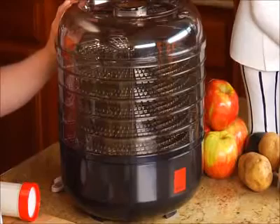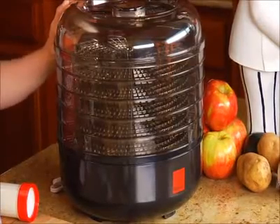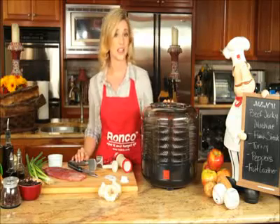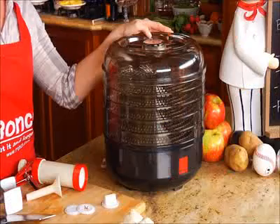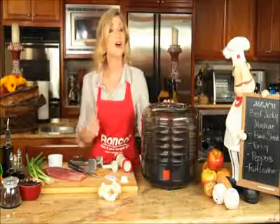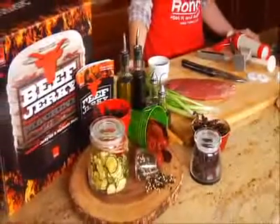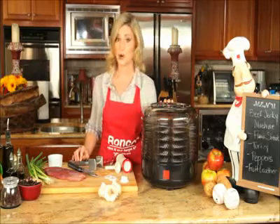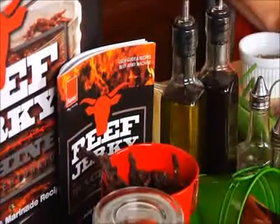The Ronco Beef Jerky Machine uses a convection heat drying system. It is so quiet you'll never hear it over your favorite TV show or even during the big game. And best of all, you control your seasoning and ingredients. So not only is your jerky more flavorful than store bought jerky, it's also healthier for you.